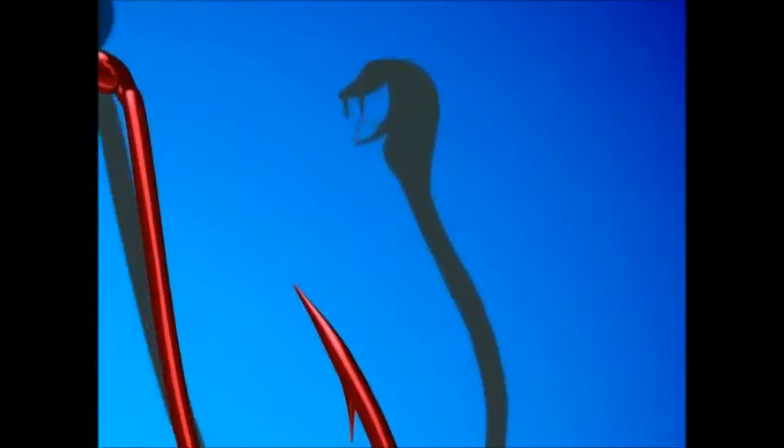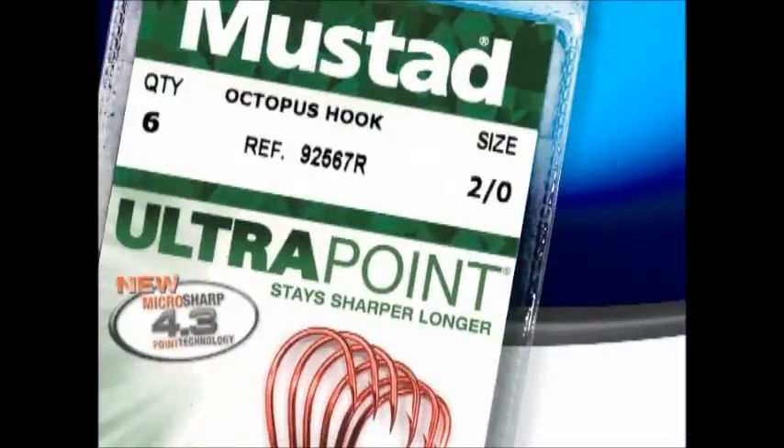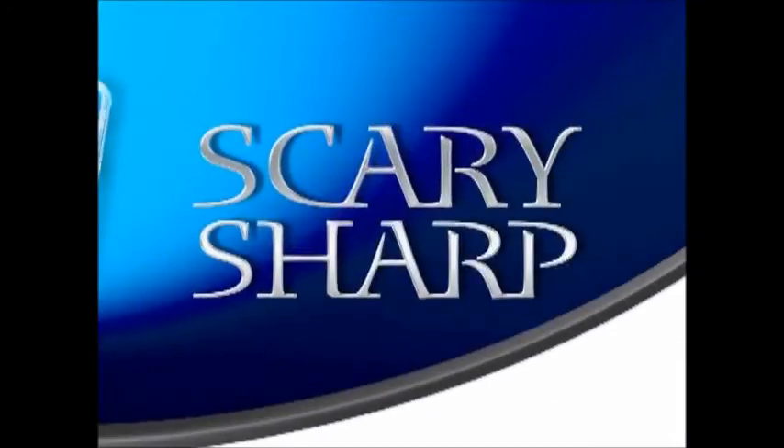With 4.3 MicroSharp technology, there's a breakthrough in hook sharpness. New Mustad Ultra Point Hooks — Scary Sharp.